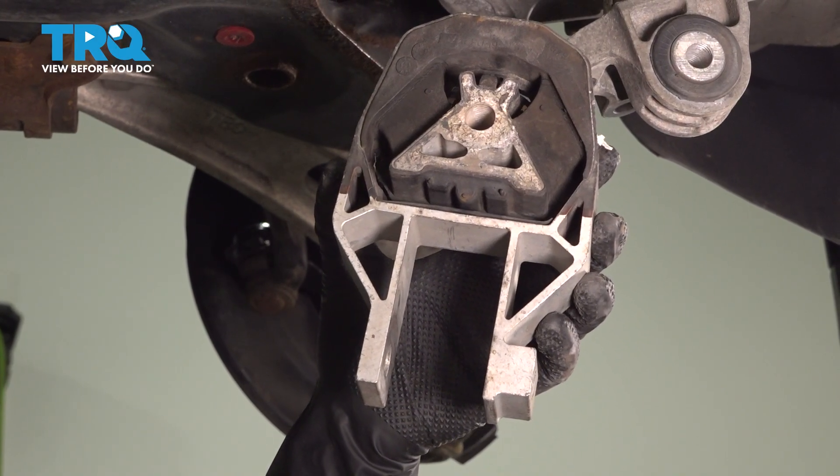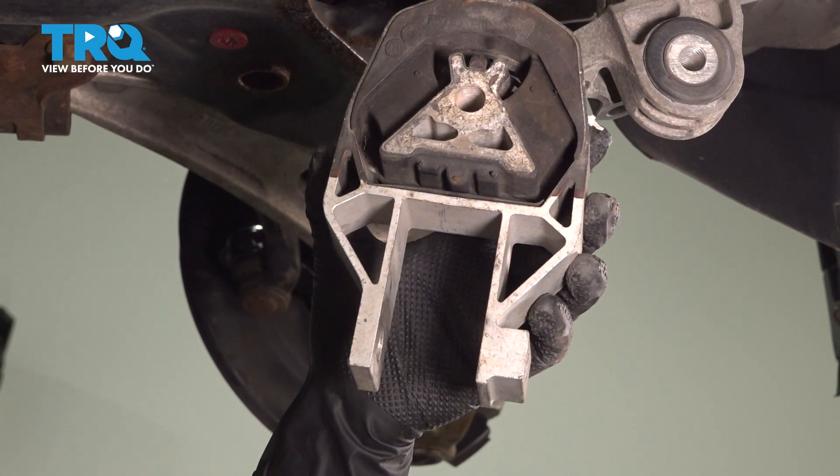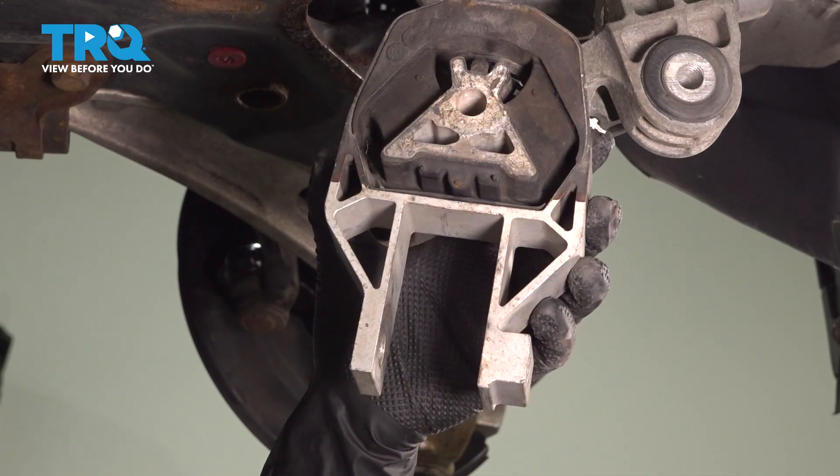In this video, I'm going to show you how to replace your engine torque mount on your Ford Focus. It's located underneath the vehicle.